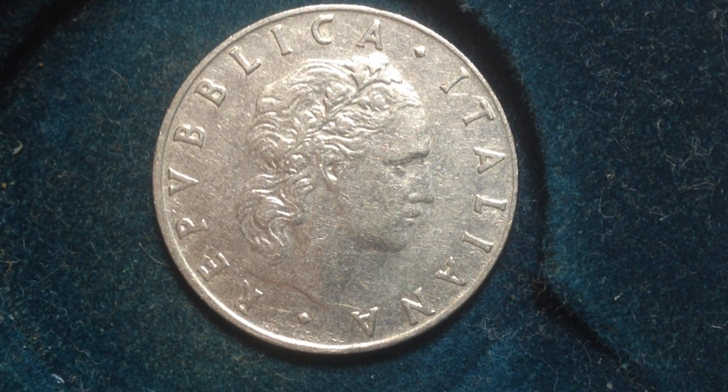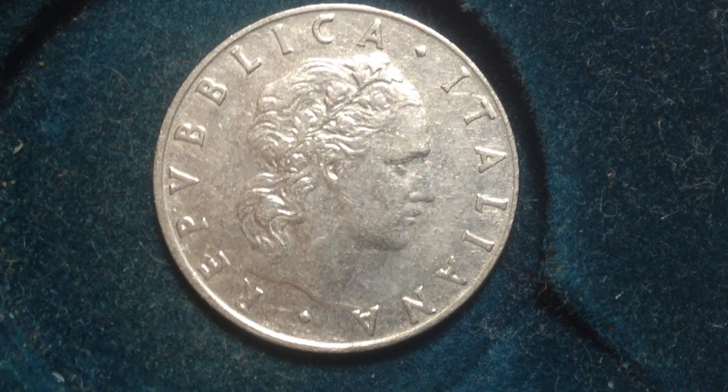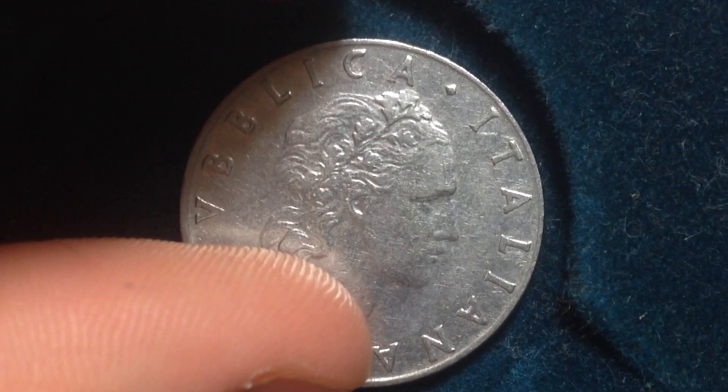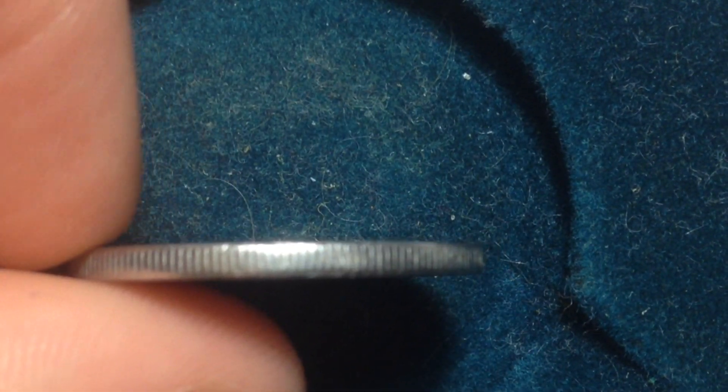This coin was made for a very long time — from 1954 to 1989. Its metal content, like the 100 lire coin I featured on this channel, is stainless steel. So normally with United States coins you can see the copper showing right through, but that's not the case with this coin.